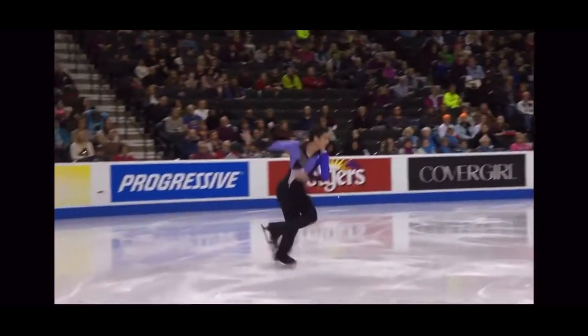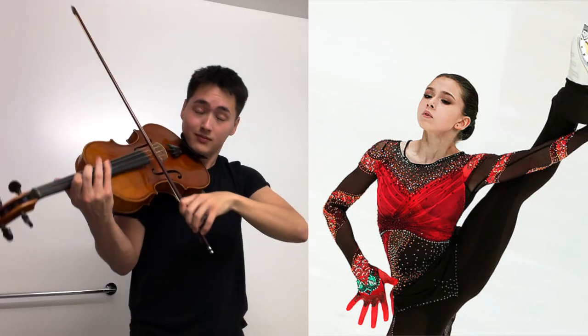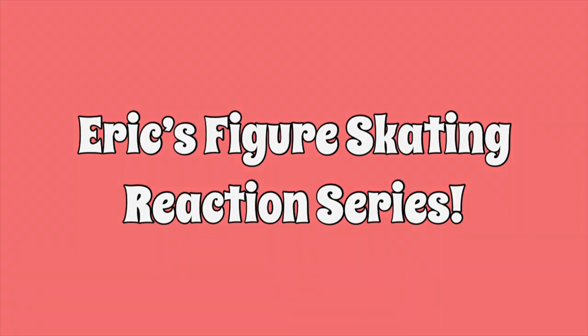Hi everyone, my name is Eric. I am a former competitive figure skater. For those of you who don't know me, I am a five-time U.S. National Championships competitor through the senior level. I trained for about 15 years in the Chicagoland area with top coaches, including most recently Olympic coach Denise Myers. So long story short, I know my stuff.